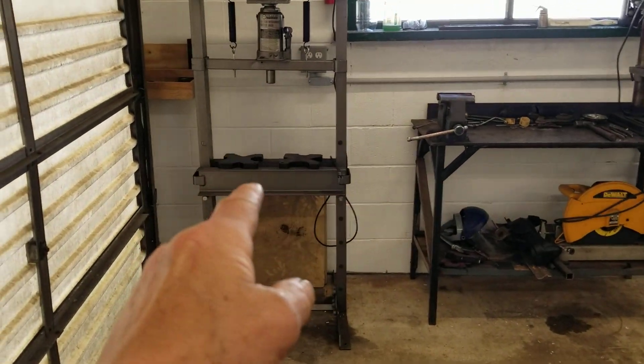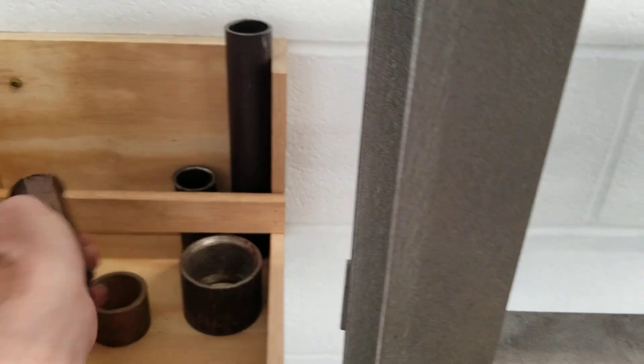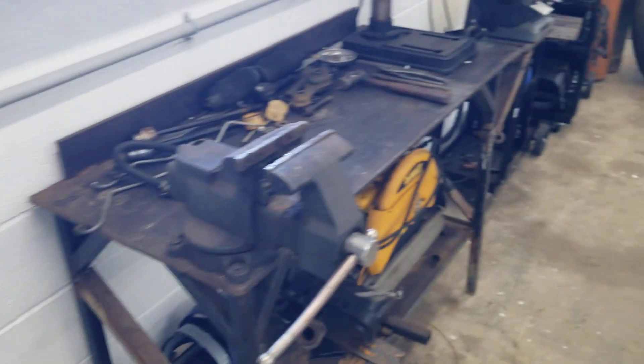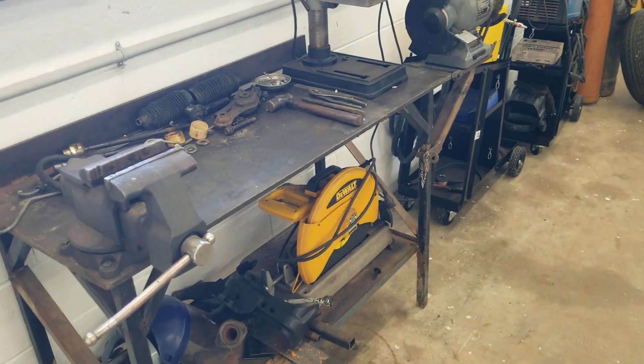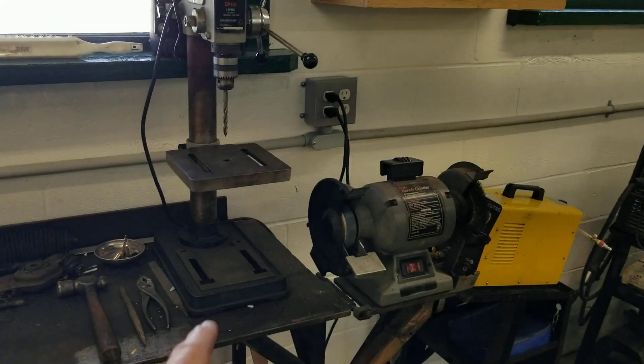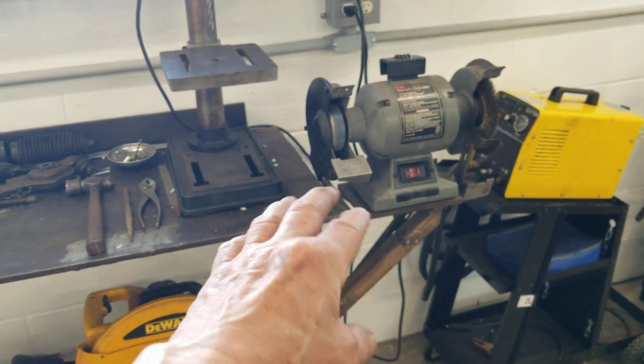The shop press is here and I made this little caddy for the different sleeves and things that we use whenever we press things — tuck that back in out of the way. We already got a little project going on the metal working bench and got our little bench top drill press there.